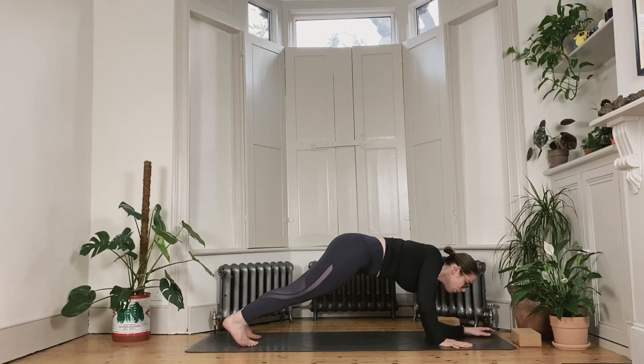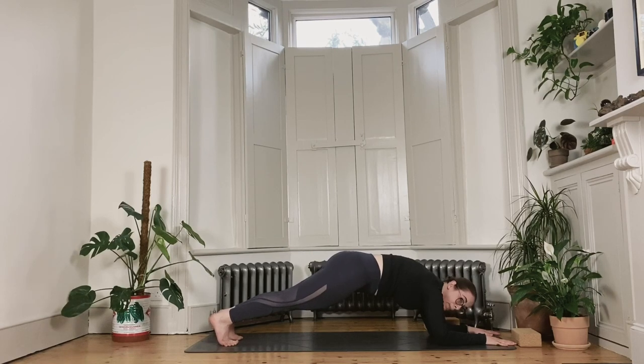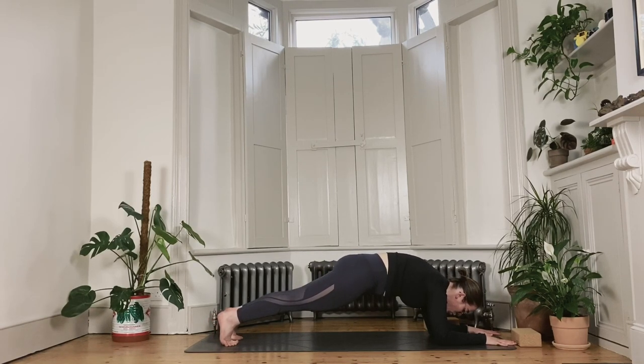Right forearm down, left forearm down into low plank. You might shimmy your feet slightly back so that your hips and shoulders are in one line. Bring the shoulders on top of your elbows. Slowly from here, really engage the front of your body, and we stay for another 10, 9, 8, 7, 6, 5, 4, 3, 2 and 1.